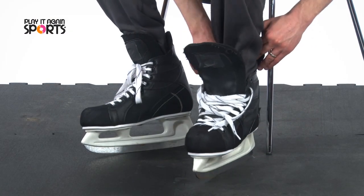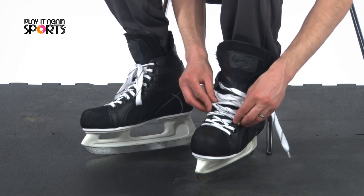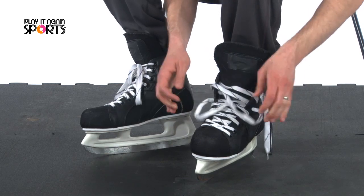The heel should be snug with your toes just to the top of the skate. If the fit feels right, loosely tighten the laces to the top, then re-tighten for a snug fit.